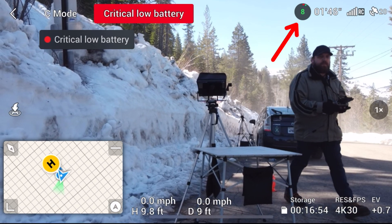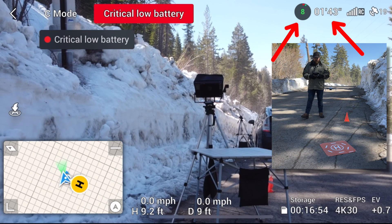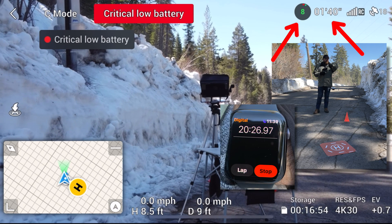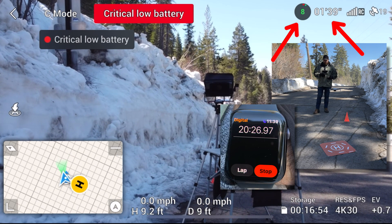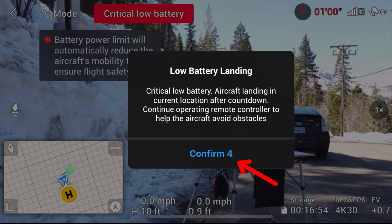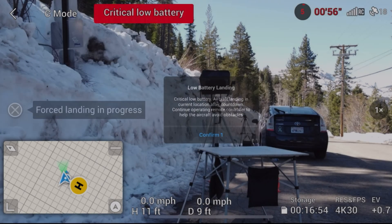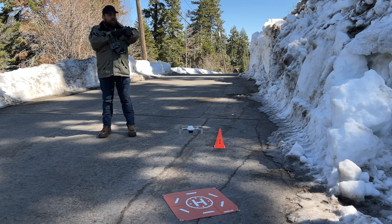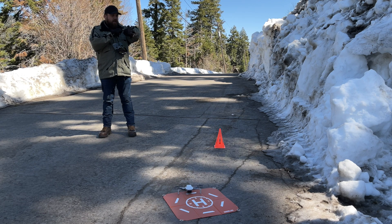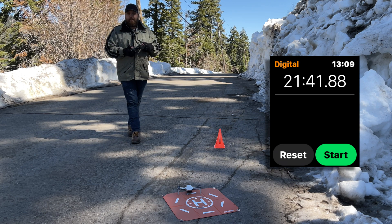9% battery left, 1 minute and 44 seconds to go. Critical low battery. Low battery landing initiated. 20 minutes and 50 seconds — almost 21 minutes. Landing in 5, 4, 3, 2, 1. Landing. And mark — 21 minutes and 41 seconds.